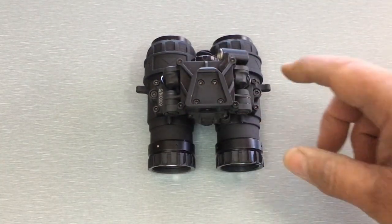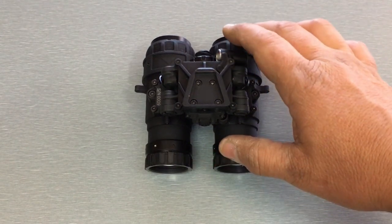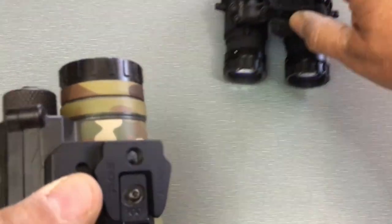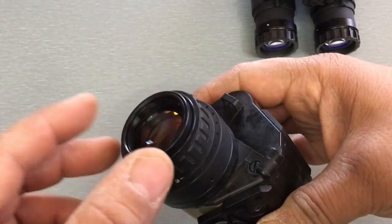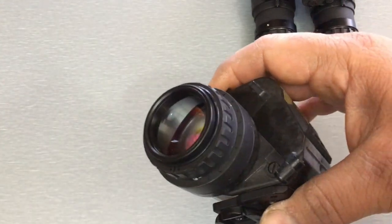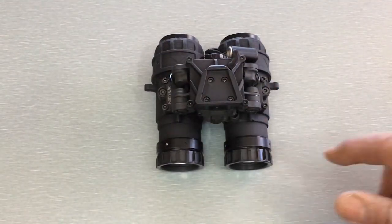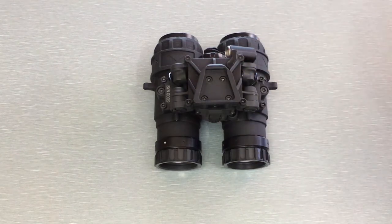That RPO option will be available on the RNVG-A once the listing goes up. If you don't choose the Rochester Precision Optics lenses, you'll get the standard PVS-14 lenses. TNVC only uses Carson lenses — these are mil-spec lenses of excellent quality. They do have plenty of eye relief, but they are glass-based, so they're heavier. With Carson lenses the RNVG-A is about 20.5 ounces without the battery, so call it 21 ounces with the battery.